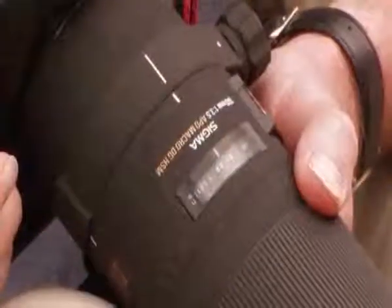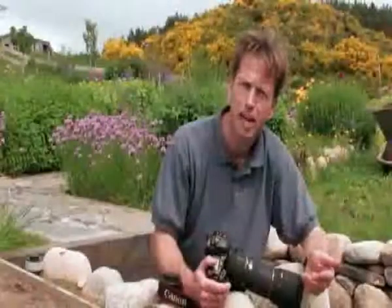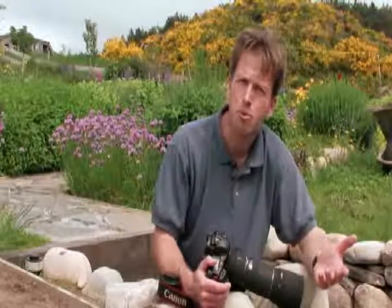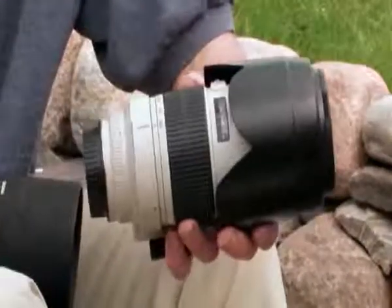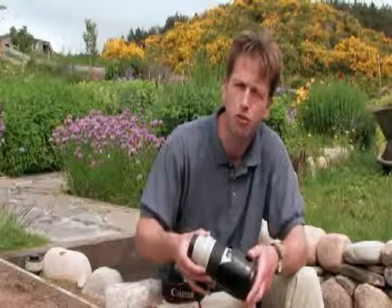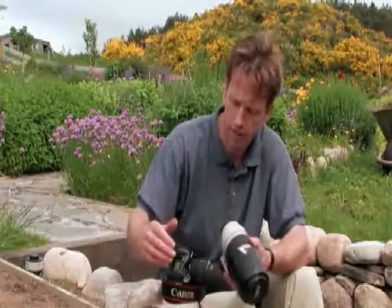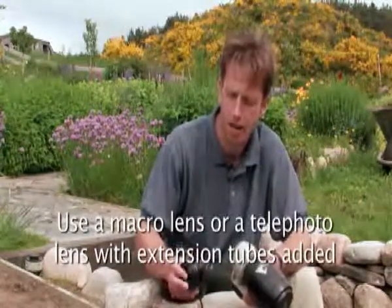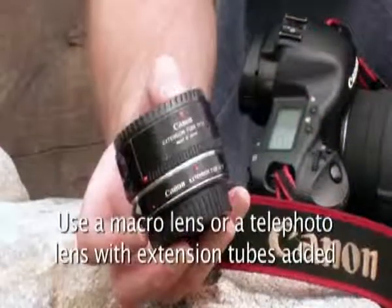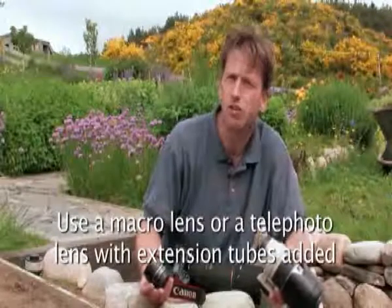For butterflies and other insect photography I would prefer to use a specialised macro lens. The one I've got here is a Sigma 180, but there are quite a number of macro lenses available. Alternatively you can use a short telephoto lens, something like a 200 or 300mm lens, and the problem there to overcome is the close focusing aspect. A very cheap way of effectively getting yourself a macro lens is to buy a set of extension tubes, which are relatively inexpensive and manufactured by all the leading brands.